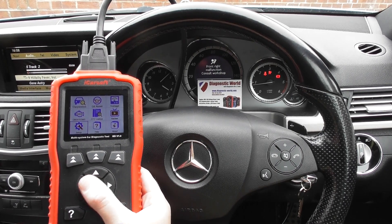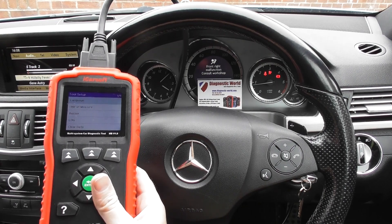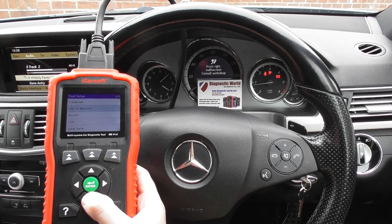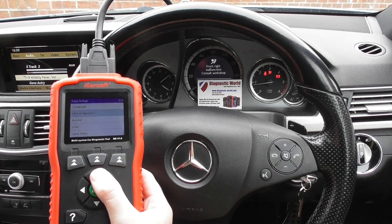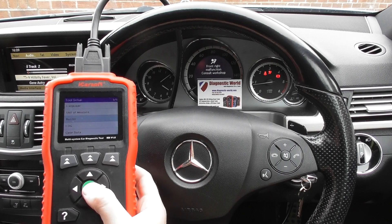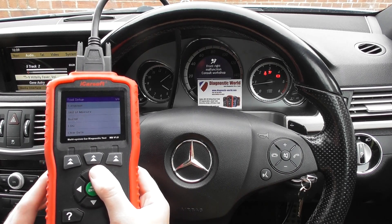There are help, about, and setup options here. I would advise you to do the setup straight away, actually. Go into setup, and you can see it's got a buzzer option — you can click it on or off. I always have it set to off, and it makes the user experience a lot better.